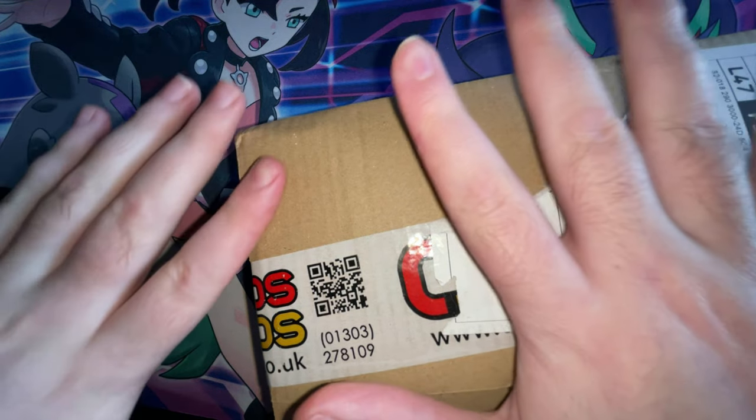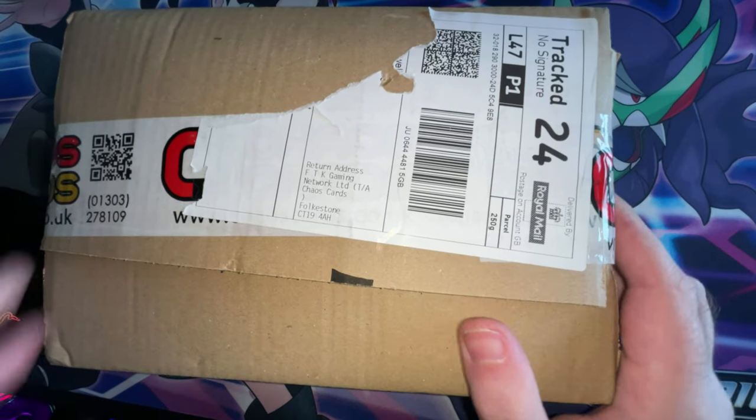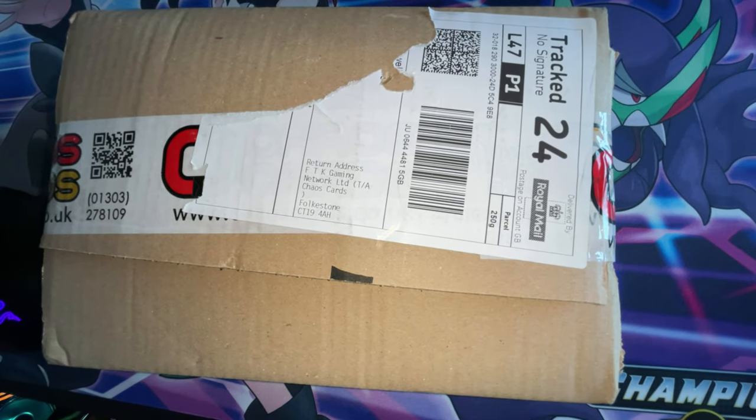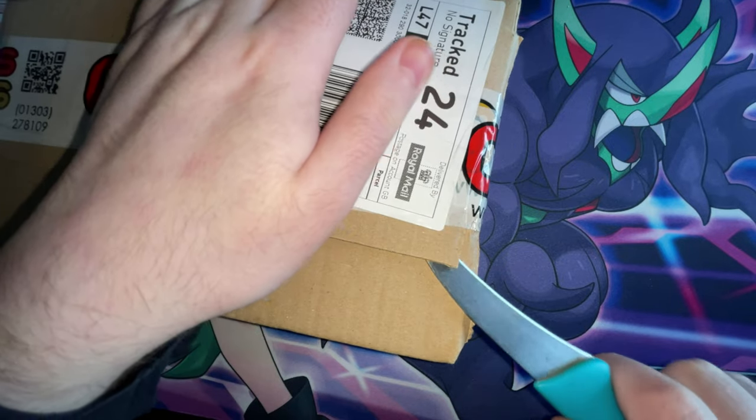Hey guys, Tidybeats here and welcome back to another video. In today's video I'm going to be doing an unboxing. If you hear the dogs in the background, I'm sorry there's nothing I can do. Mum's just drying her hair and stuff. But yeah, let's open this shall we.